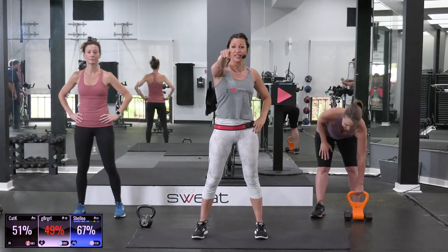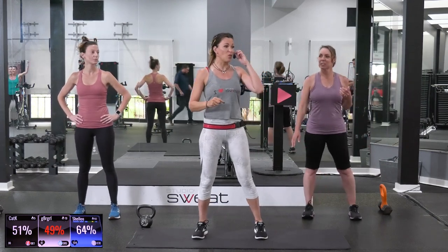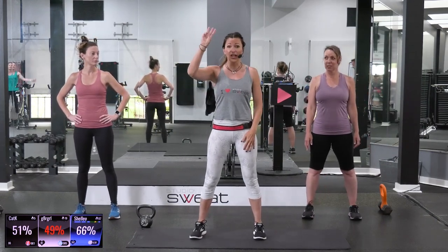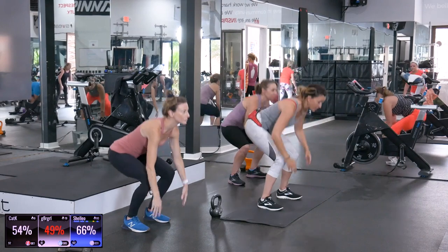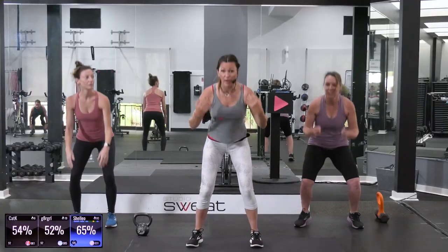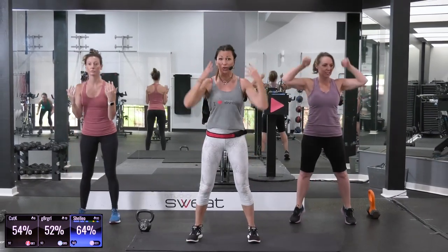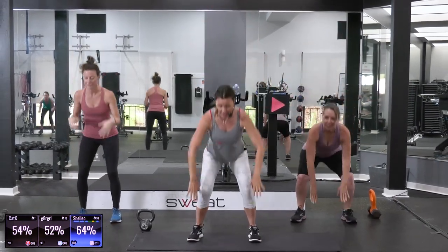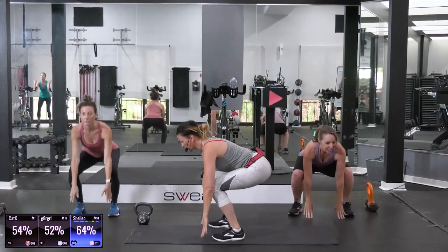Are you ready? All right, you guys. Starting with a triple extension for warm-up, in four, three, squat in two, one. Squat. Reach. Take it nice and slow — this is warm-up. Notice how I'm coming up onto my toes and dropping my hips back. So right here, you're up on your toes and squat.